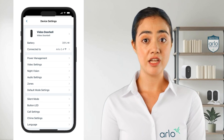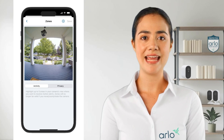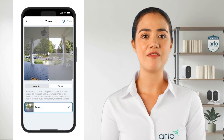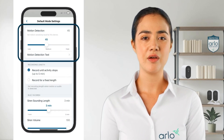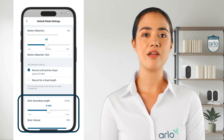Next we can fine-tune what your doorbell sees and reacts to. In Zones you can create, edit, or delete activity zones and privacy zones. Check out our video about battery life for more information. In default mode settings you can adjust the motion sensitivity. You can also adjust the recording length and at the bottom change siren volume and duration.